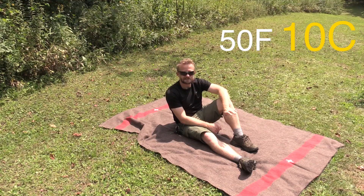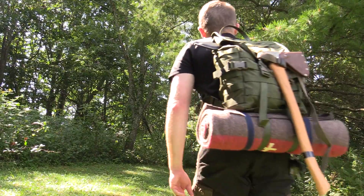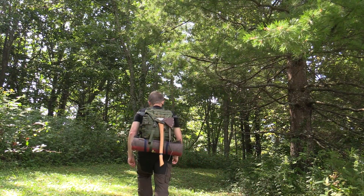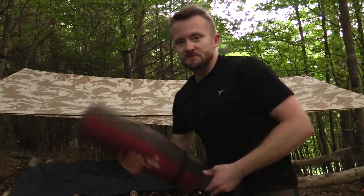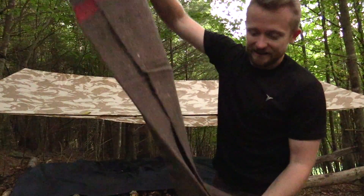I have tested this blanket down to roughly 50 degrees on a very humid night with lots of rain. That was during the bushcraft overnight adventure with the solar eclipse, which was a ton of fun, and this blanket proved itself to be a terrific bushcraft blanket.